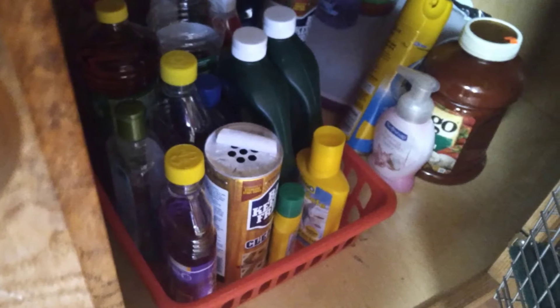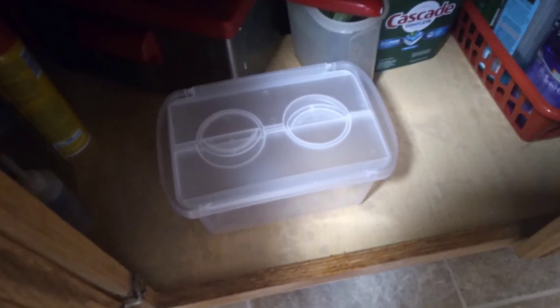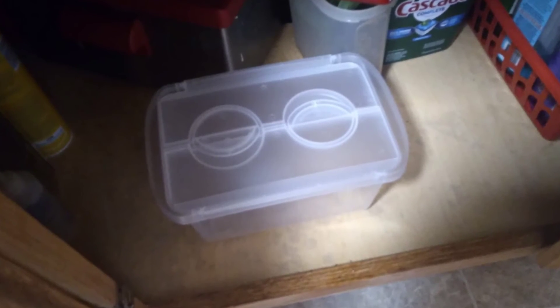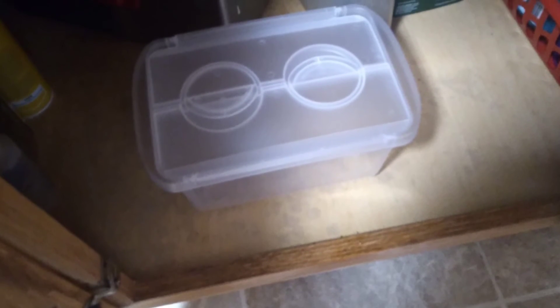You know exactly what you have. In here I put her cleaning products, and in this container I have the dishwasher pods.